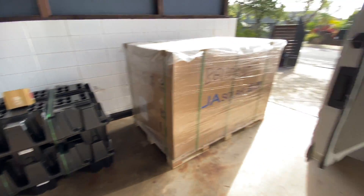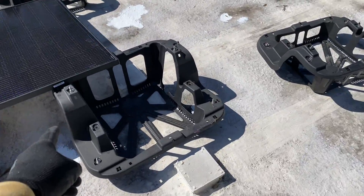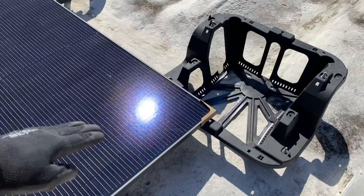Here are the 2 Powerwalls in a reusable package and the 24 solar panels. Here's the layout for the chassis — we have one here and the panel is going to be 10 degrees tilted.